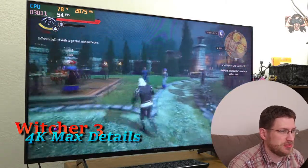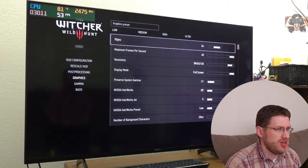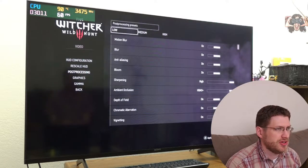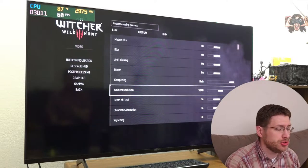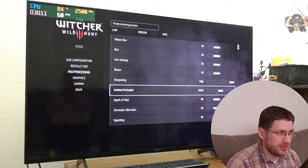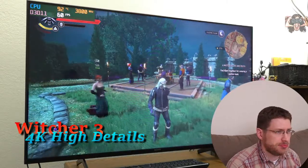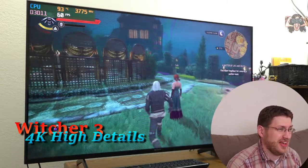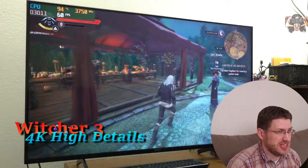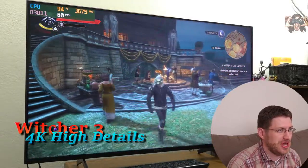Let's see if we can get 60 FPS by lowering a few things. Going into the graphics menu, turning it up to high — Nvidia Hairworks is still off — and turning post processing to just high, which sets ambient occlusion to screen space ambient occlusion instead of HBAO+. We'll resume and — boom — 60 FPS in 4K. There's a scene with a lot of people and nobody's topless and we're getting 60 FPS.